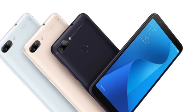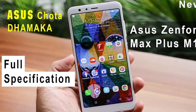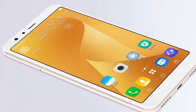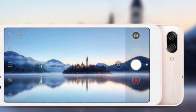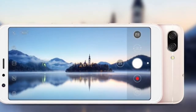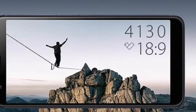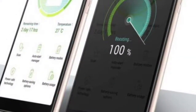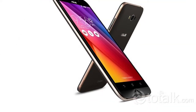General: Release Date November 2017, Form Factor Touch Screen, Dimensions 152.60 x 73.00 x 8.80, Weight 160.00 grams, Battery Capacity 4130mAh, Removable Battery No. Colors: Black Wave, Azure, Silvery, and Sunny Golden.